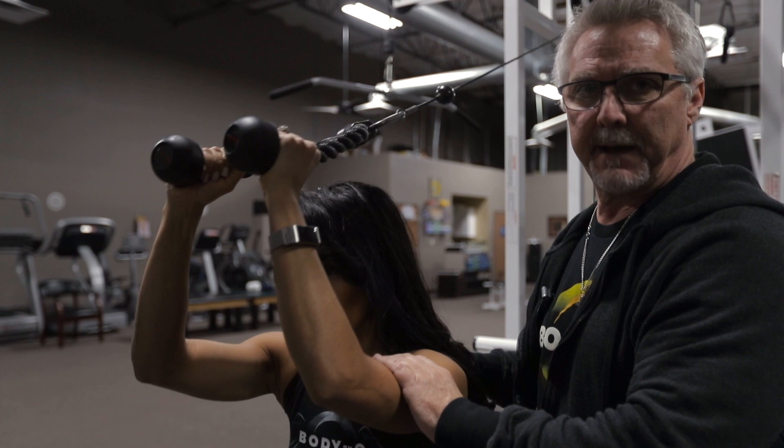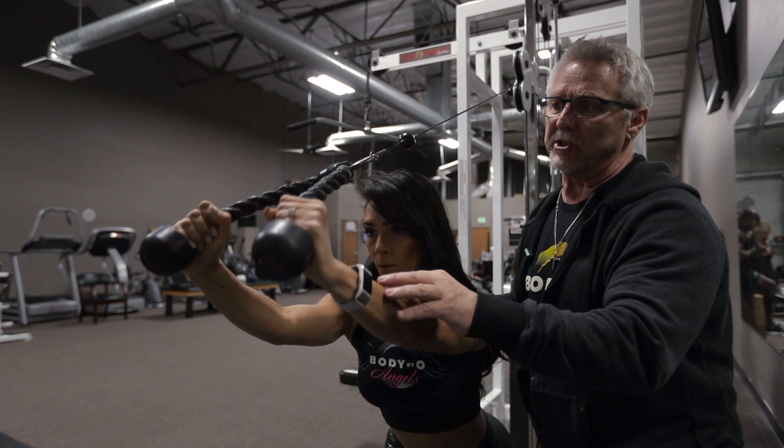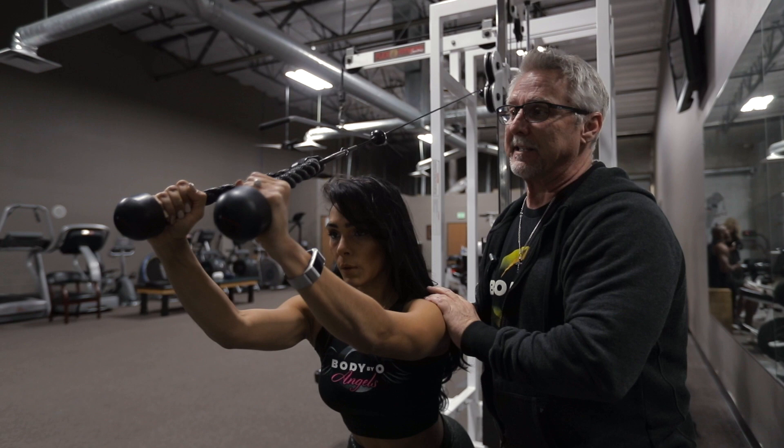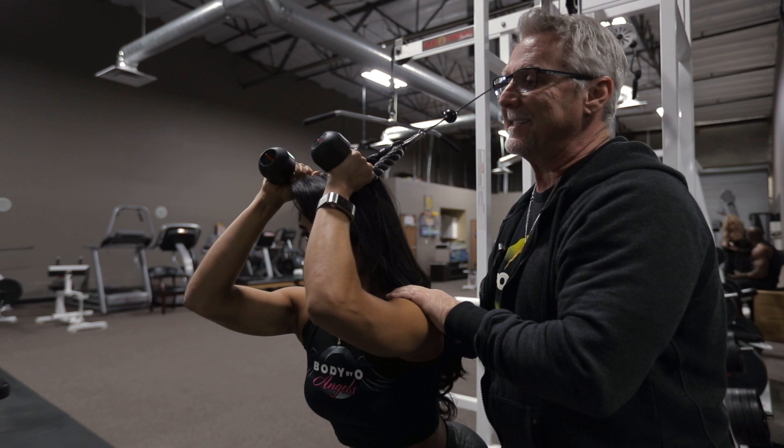Your tempo is 2-1-2. Make sure that you come, pause, and then squeeze forward. You want to go almost to where you unlock — fully engage — just leave a slight bend to the elbows. As you start to fatigue and get tired, if you tend to pull your body line forward, make sure you keep your body stable.